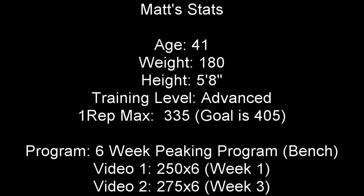Hey y'all, this video is going to feature one of my clients, Matt, who's an advanced lifter. Today, we're going to take a look at Matt's bench press technique, and I'll provide some tips to help increase his one-rep max.